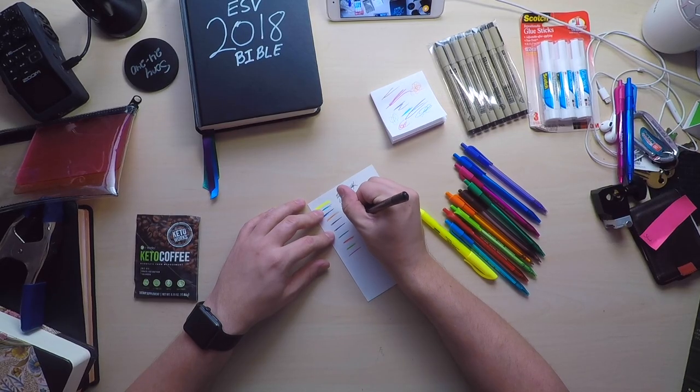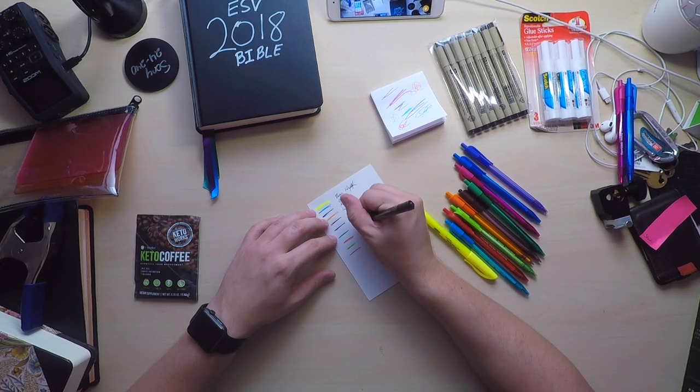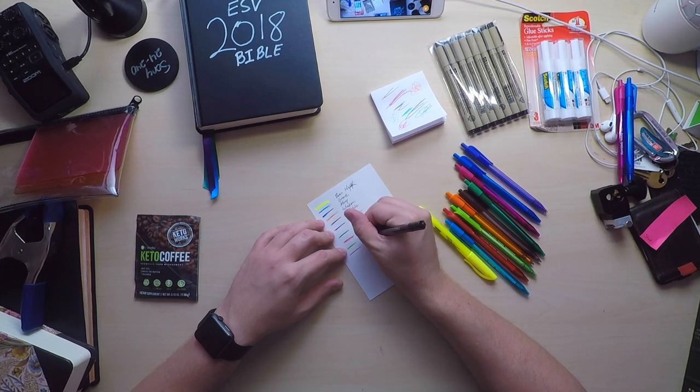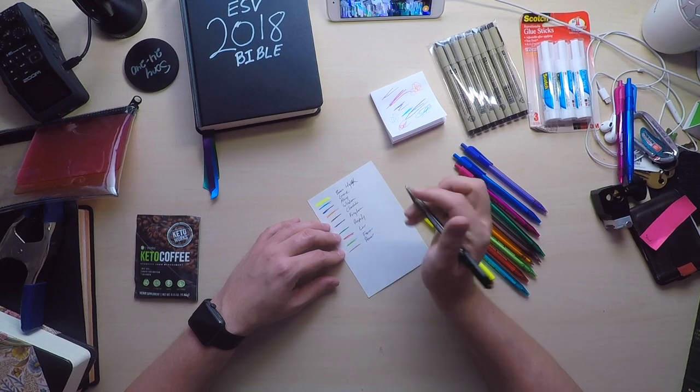Purple: we'll do kingdom. Light green: we will do prosperity. Red: we will do law. Bright green: we'll do favor. And then pink: we will do power — so any kind of miracle or anything like that. Again, I'm just making stuff up off the top of my head here, so this is not the system. You're going to come up with your own stuff.